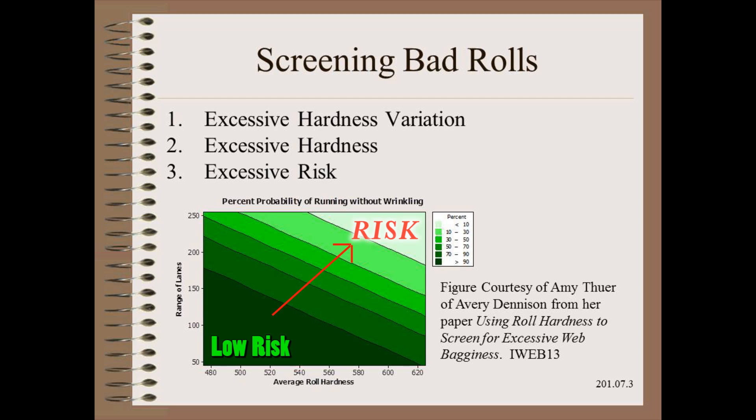This work by Amy Thuer of Avery Dennison is one of the most brilliant and most practical papers I have seen in the last few years. However, this is an outline of a procedure — your mileage may vary. You will have to determine your threshold of pain and tolerance for risk based on your particular web and web process.